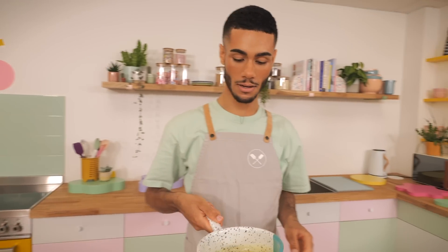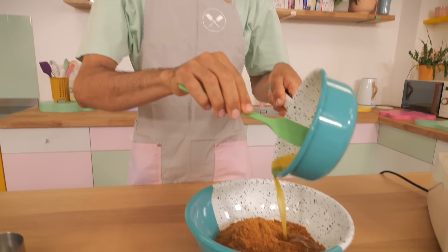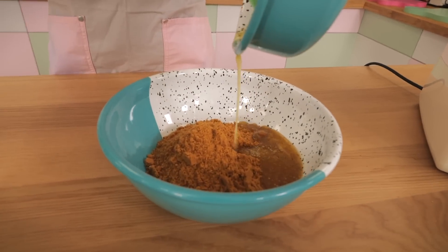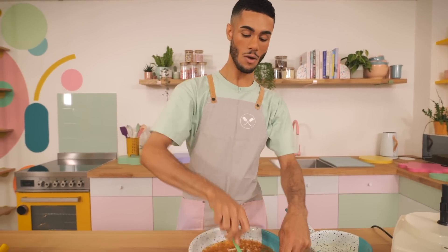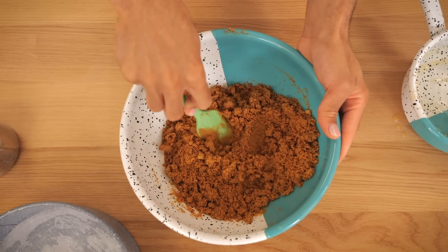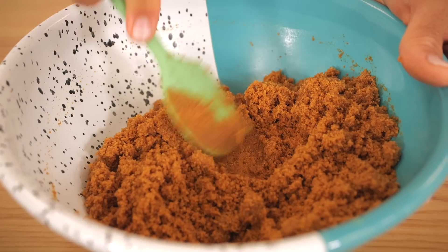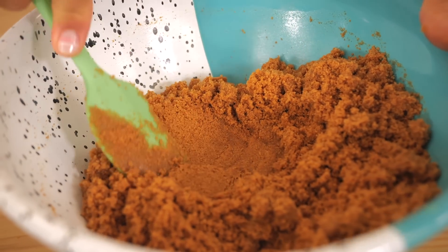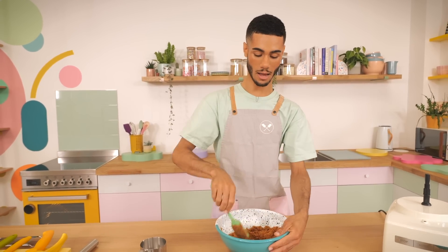We're going to bind it all together with some melted butter — 95 grams of unsalted butter. Keep a little bit back because you're looking for a really wet sand consistency when you mix it all together. What you're looking for is when you press the spatula into the biscuits, it kind of compacts down and holds together nicely.